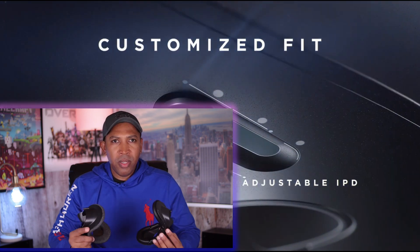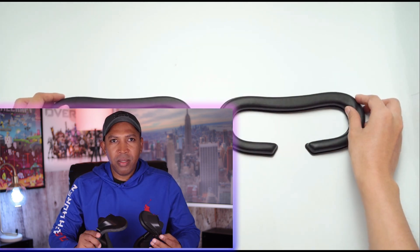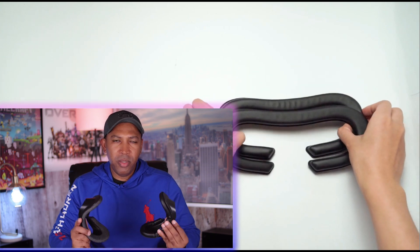VR Cover has a face gasket that somewhat fixes the IPD issues and the field of view issues almost completely — a major improvement. This face gasket has been out for over a month and I've been using it for the past month, so I think I'm in a good position to give you a recommendation. Honestly, this face gasket is a must-buy if your IPD is over 68 millimeters. I have to be honest — my experience with VR Cover is not always the best; I was extremely disappointed with the VR Cover for the Quest 2, but this one for the HP Reverb G2 is top of the line.